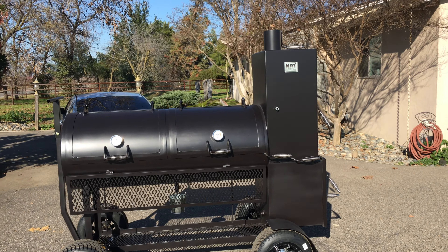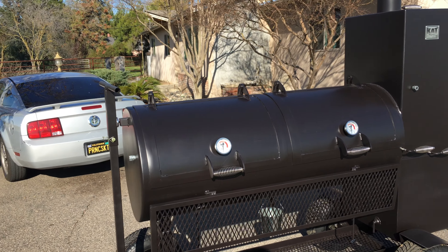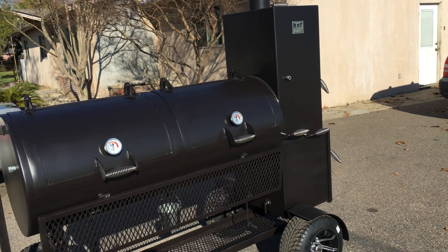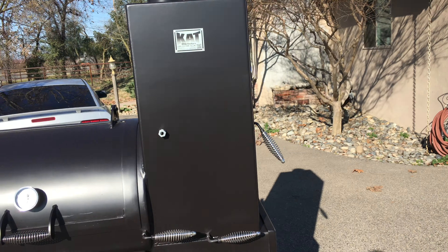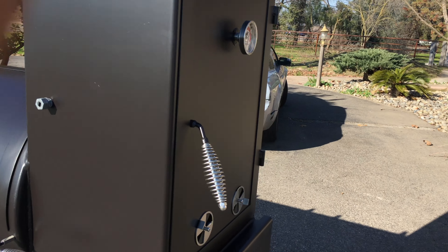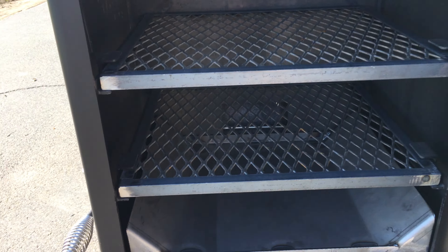Hey, how's it going? This is Ken from Cat Barbecue, got another one going down the road here. This is a 60 by 24 with a vertical on there. Inside the vertical we have four shelves, got our diverter plate.